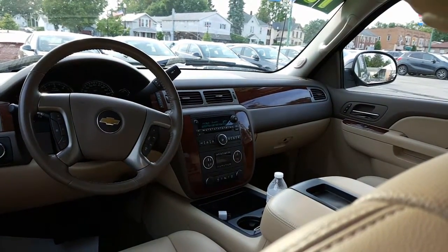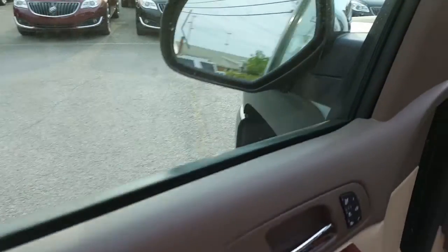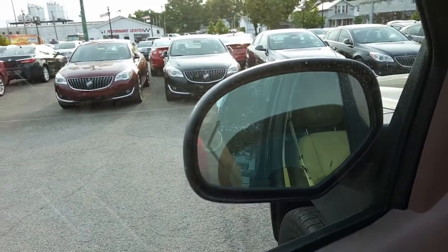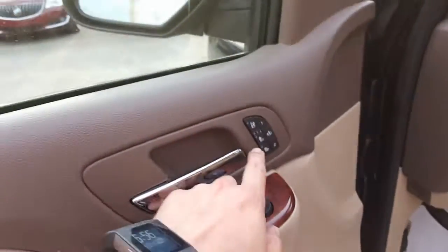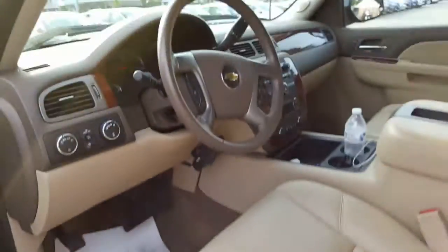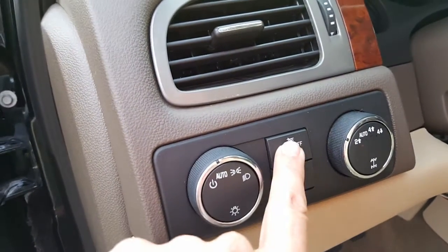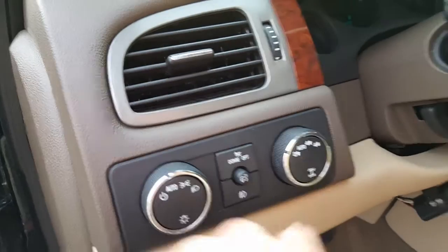Here's a nice look at the door. You've got your window controls and side-view mirrors. You also have collapsing side-view mirrors with a blinker in them. Here you have your cooled seats, heated seats, memory seats, and exit memory. Power seat controls right there. Right here you have your headlamps, your fog lights, your dome lights, and your four-wheel drive selector.